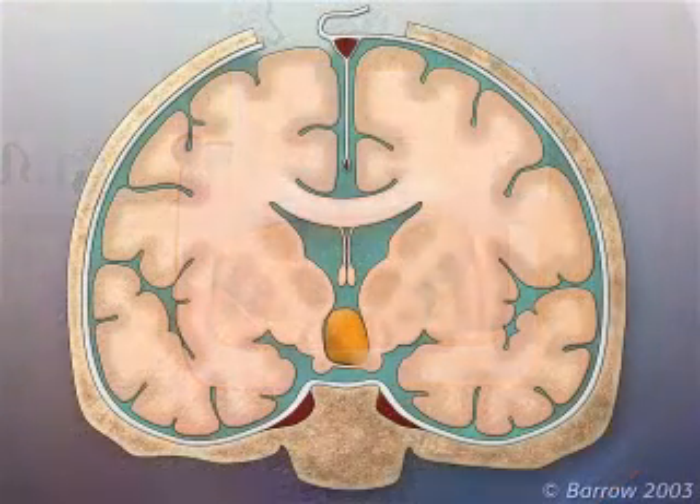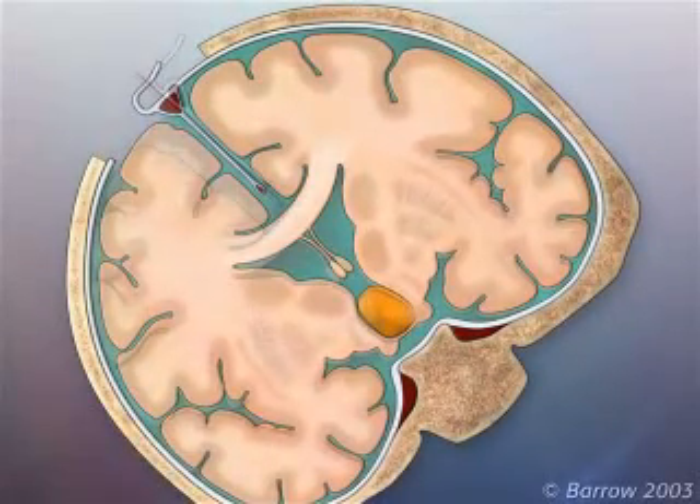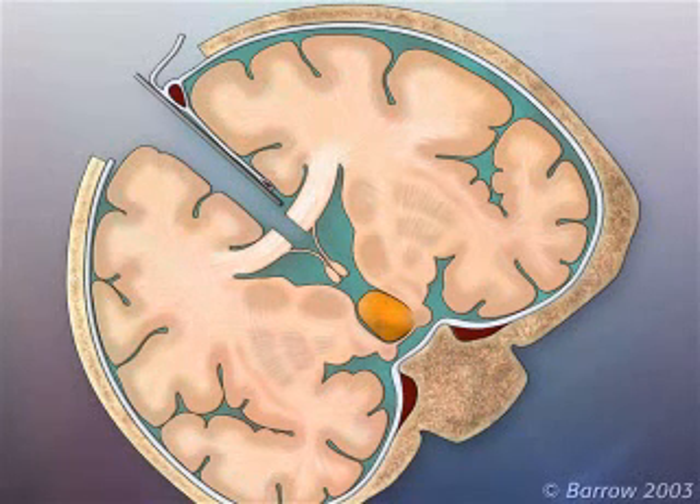The patient's head is tilted 45 degrees, allowing gravity to separate the cerebral hemispheres down to the corpus callosum. The corpus callosum is divided on the midline and the sub-callosal triangle is entered between the thin leaves of the septum pellucidum.